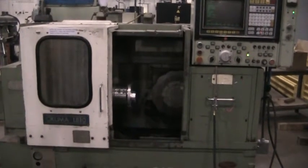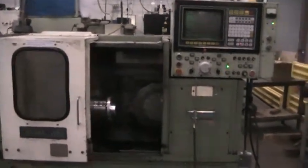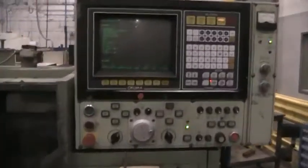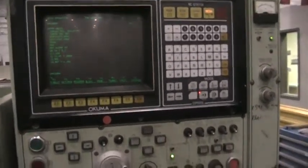This is a video inspection of the 1984 Akuma LB10. This is equipped with the OSB 5000L control. It does have IGF programming.